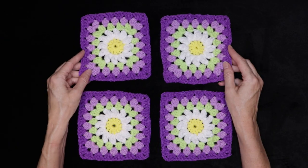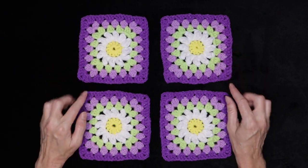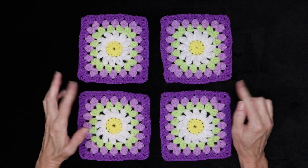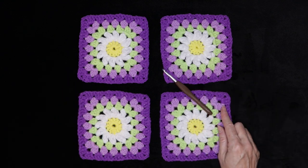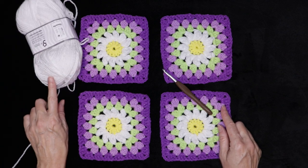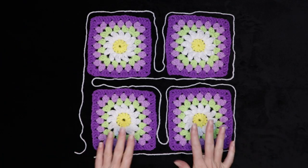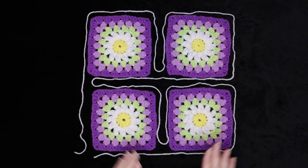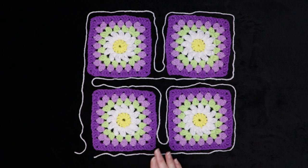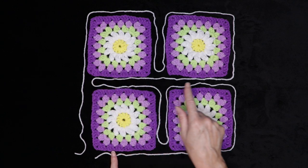To start making your daisy square granny blanket, we're going to start by turning our four small squares into one big square. You're going to need the same hook you used for your blocks and whatever color yarn you are joining. I'm going to show you how to join your small blocks into the large block with continuous join as you go. I really suggest you try this method — there's only going to be two ends to sew in when we're finished, and it goes really, really quick.